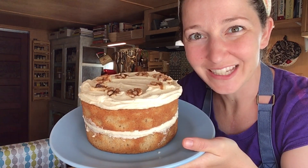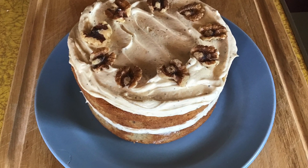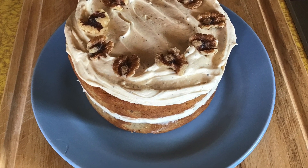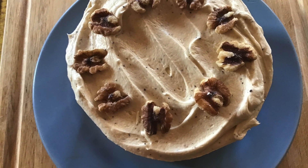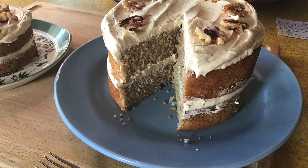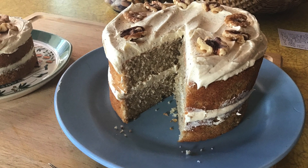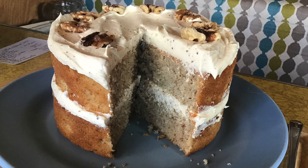Our coffee walnut cake is ready to enjoy! This cake keeps well at room temperature for two days. If your kitchen is too hot or you want to keep the cake longer, store in the refrigerator lightly draped with foil. Thanks for watching everyone! Check out my other baking recipes and be sure to subscribe to my channel to get the most up-to-date recipes and videos. Happy baking!